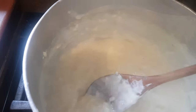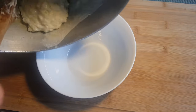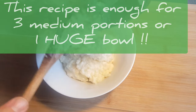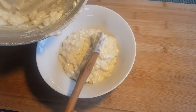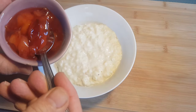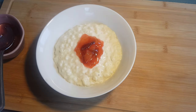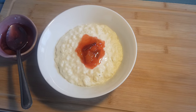This is about the consistency you want before you turn the heat off. So we'll turn the heat off now and I'm just going to let it cool down just a little bit. Now we just serve it into a nice bowl, and then for the compote — and that's it, some nice warm compote on top. Now folks, doesn't get any more Irish than that!